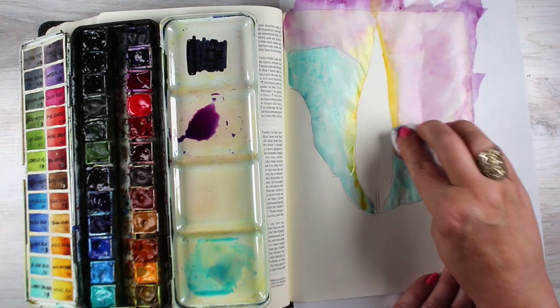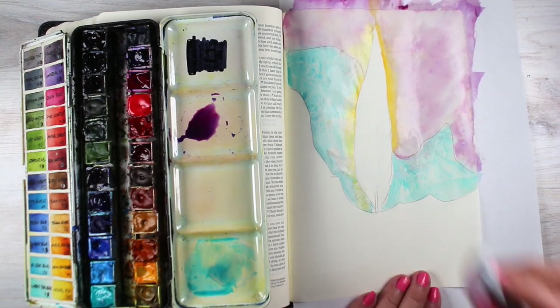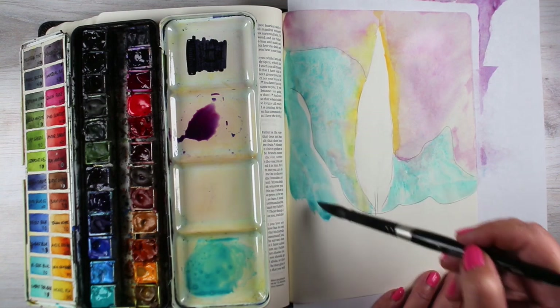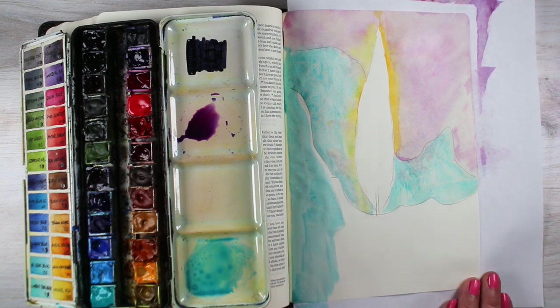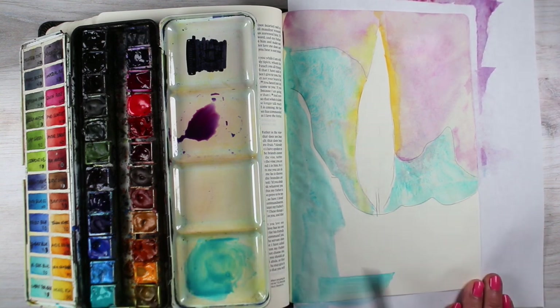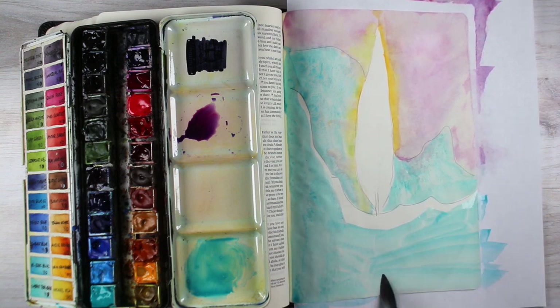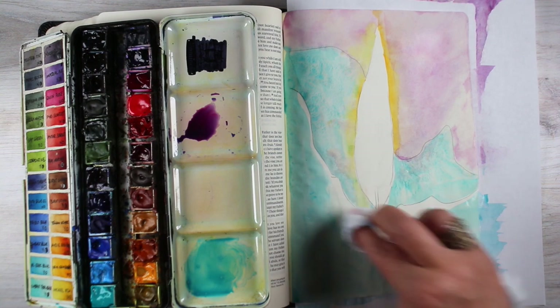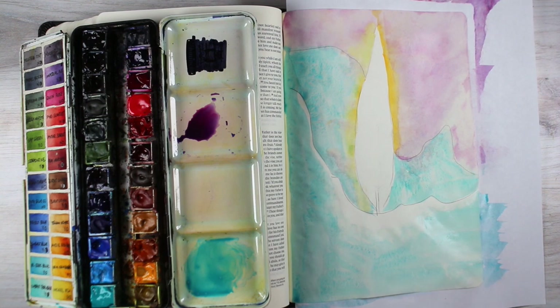Candles and flames are wonderful imagery to use in Bible journaling, so you can use this any time of year for lots of different verses. I've chosen to go for John 14, where Jesus is talking about 'peace I leave you, peace I give you.' And since I'm looking at Jesus as the Prince of Peace this week, that seemed an appropriate verse to address. Next week I'll be doing a manger in actual Isaiah 9:6, the verse that inspired this study and this series.